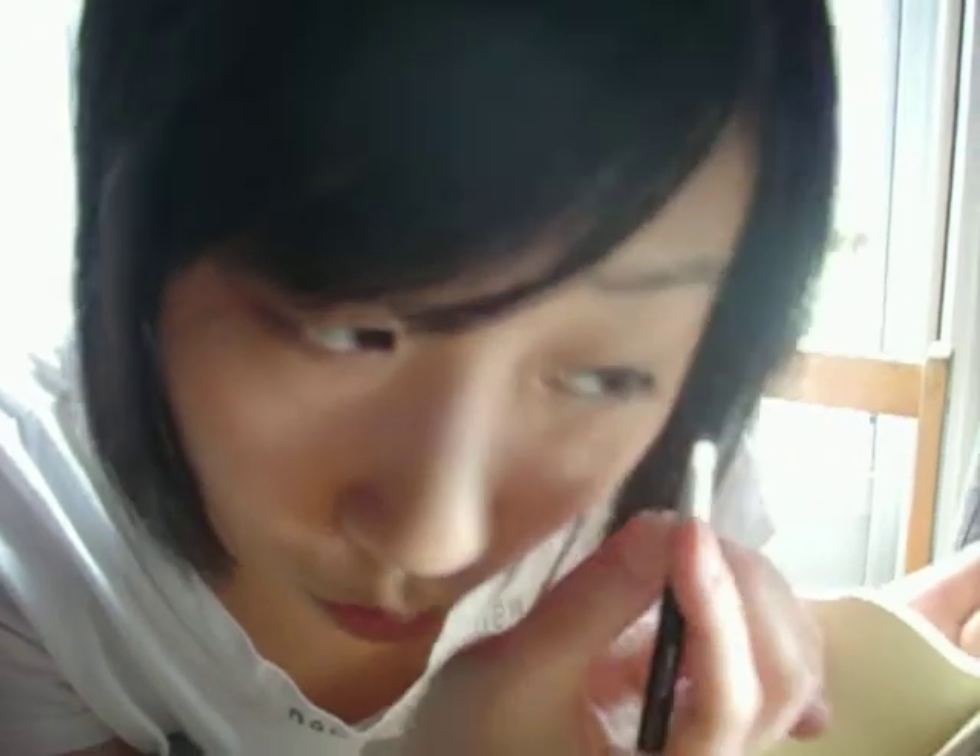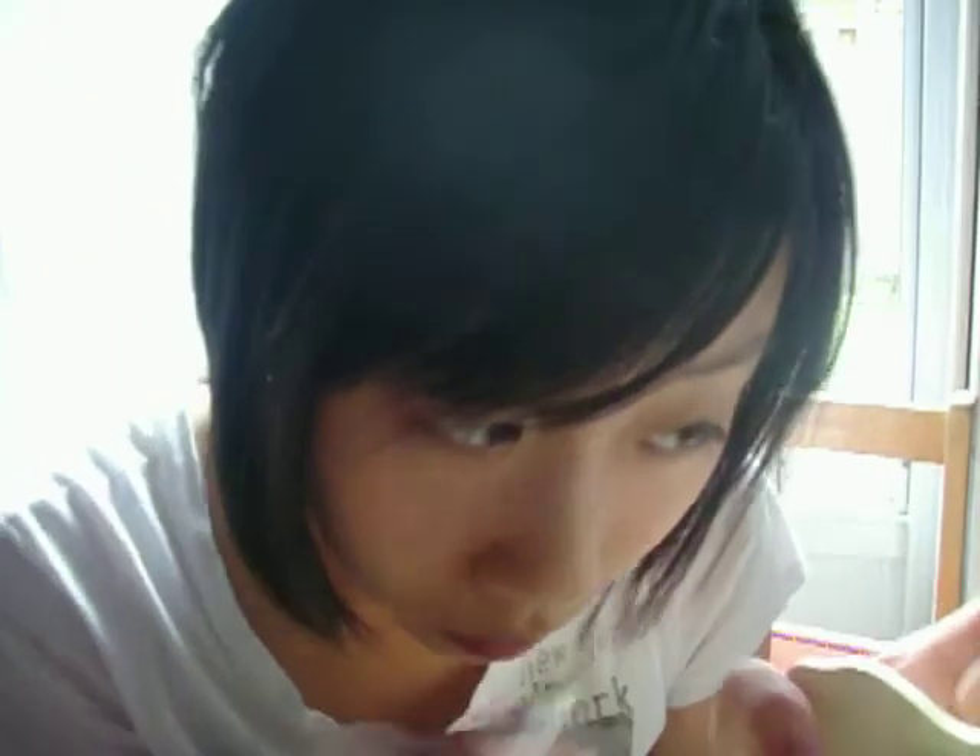So basically, at the outer corner where the eye goes up, you want to make a little flick. You go like this — connect the flick with the line. It's a horrible flick, but this is just the cream eyeliner outline, so this is what it looks like at this stage.